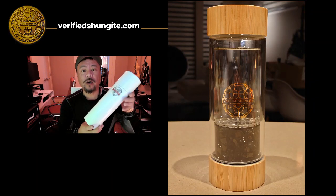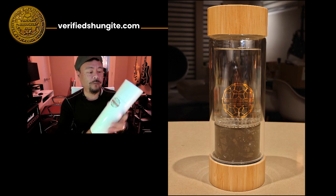Hey everybody, Gary Fong here and this is the unboxing video for our new Shungite water infuser.